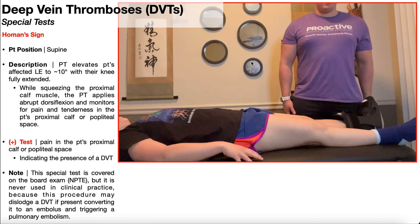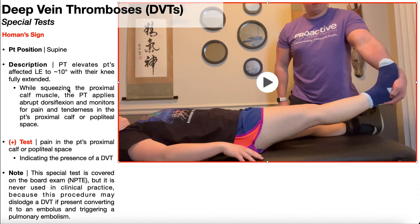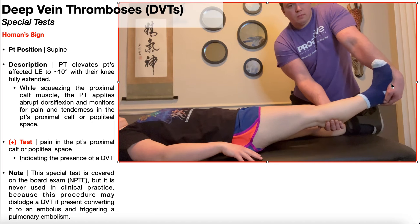To assess for Hohmann's sign, the patient is going to be positioned in supine, like you see here, and the PT is going to passively elevate the patient's affected lower extremity to about 10 to 20 degrees off the table with their knee fully extended. While squeezing the proximal calf muscle, the PT is going to apply an abrupt dorsiflexion and monitor for pain and tenderness in the patient's proximal calf or popliteal space, which is the most likely site for a DVT to form. The PT will squeeze the patient's proximal calf and then apply a quick rapid dorsiflexion.